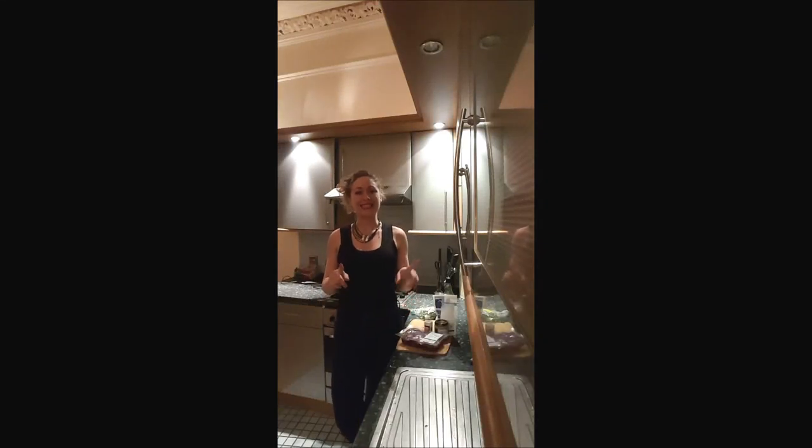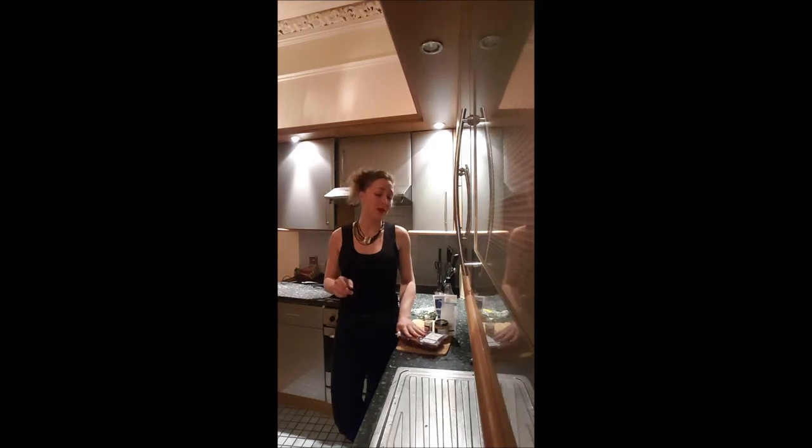Hi, this is Delphine on Bouche à Bouche. In this video, we are cooking lamb liver. I know it can sound a bit weird, but this is probably the best thing you can bring to your body. And you can consider it like a delicacy if it's well cooked.